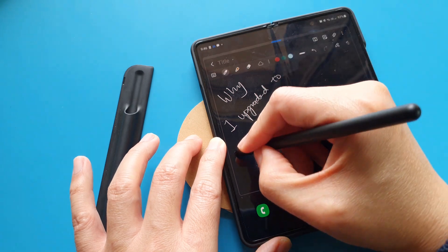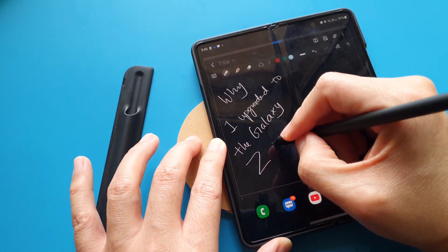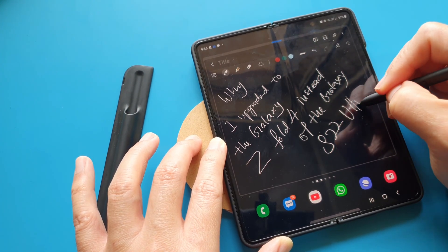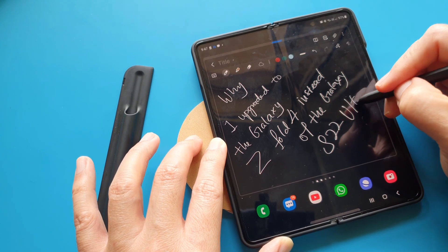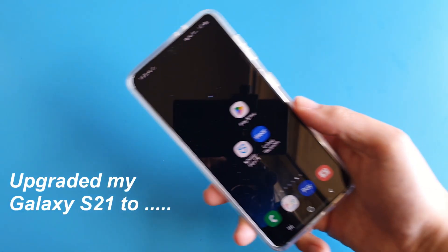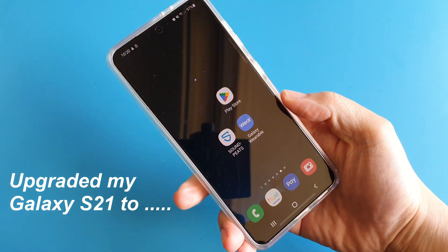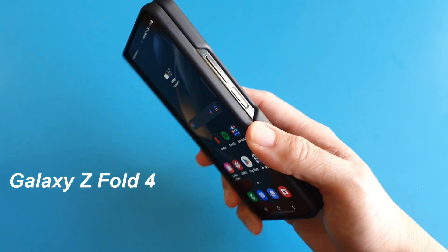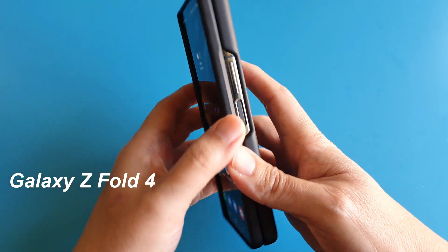Ever since I got my Galaxy Note 10 two and a half years ago, I discovered the convenience of using a stylus on a phone. For my next phone, instead of getting the S22 Ultra — which is like another Note 10 and Note 20 — I thought the 4th generation Samsung Galaxy Z Fold 4 might just be worthy enough to be my next daily driver phone. So I took the plunge and bought my first foldable phone, and I would say it's a bittersweet experience.